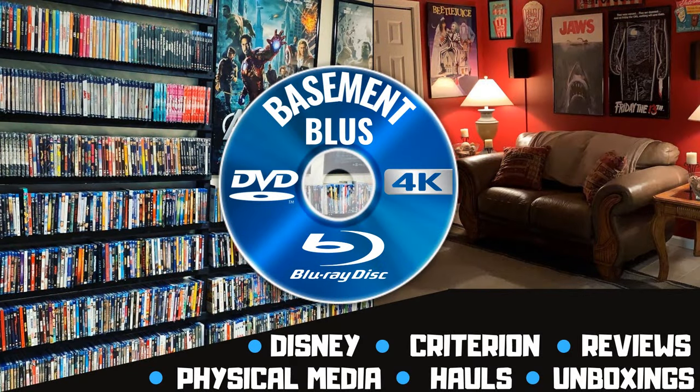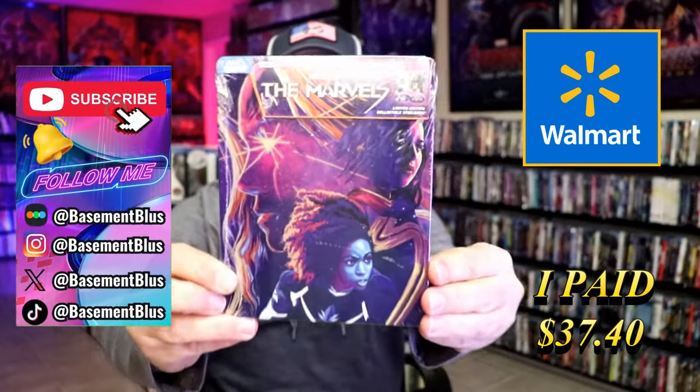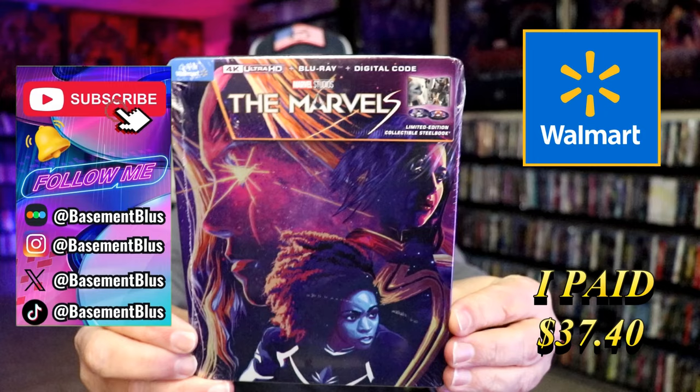Hey, Tony here. Today I'm going to do an unwrapping of the Walmart Exclusive 4K Steelbook for the Marvels. So stick around.